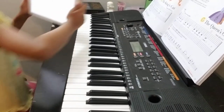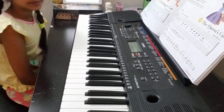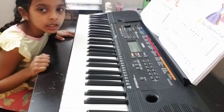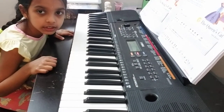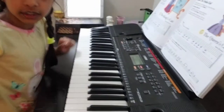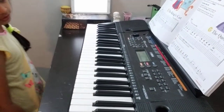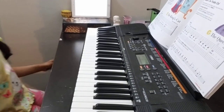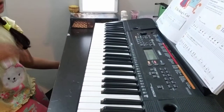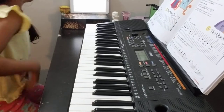Hi everybody, today I'm going to teach you how to play the piano. This is a very basic song. People who are not interested in American songs might not really like this song, but you should try it — it's very nice. People who have just started would find this good, and people who are already advanced can also play this. It's basic, but there's no rule that you can't.